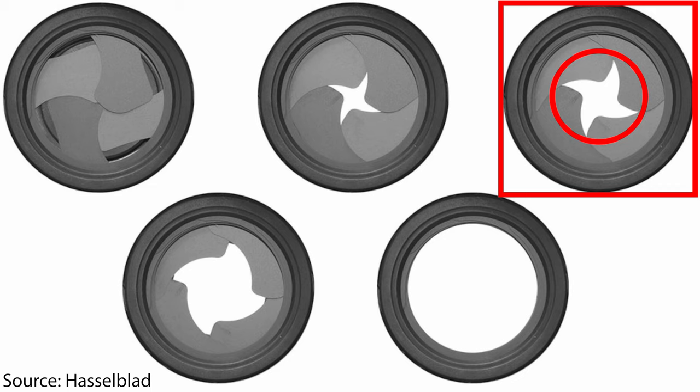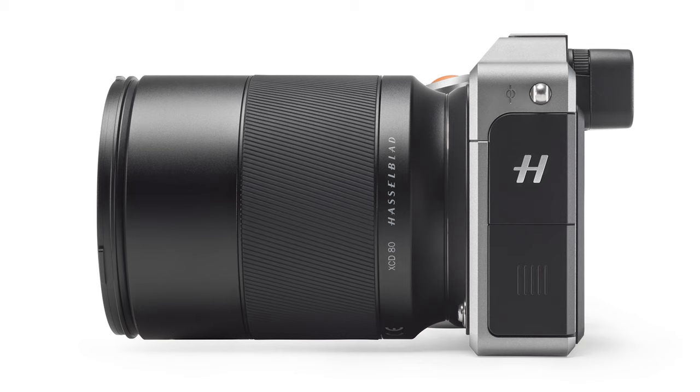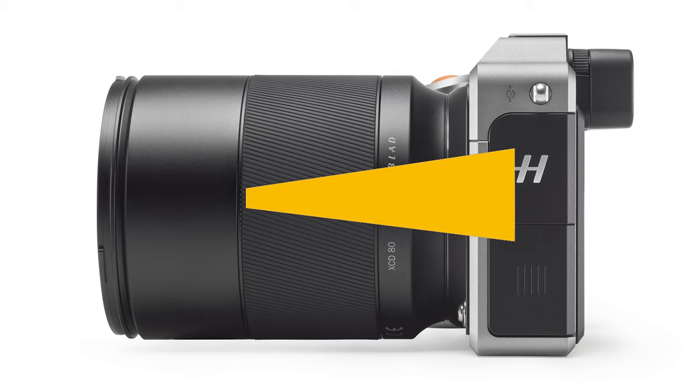Let's repeat this fact with a little illustration here. Since the leaf shutter has a central opening and has quite some distance — because it's sitting in the lens — to the camera sensor, even if the leaf shutter is only a tiny little bit open in its central opening, the sensor will be exposed to light.